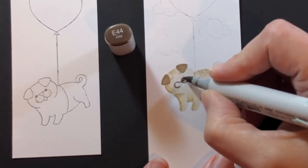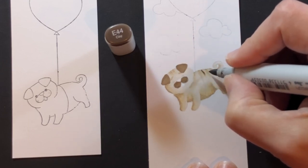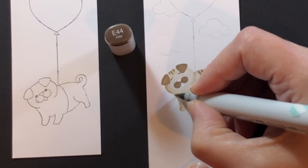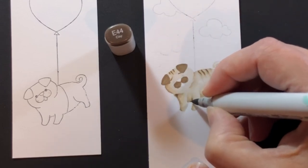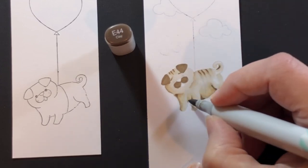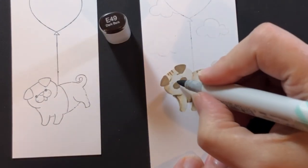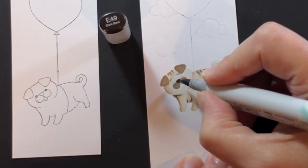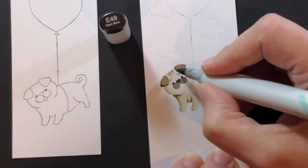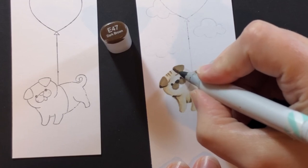To find those lines I kind of outline it first and then fill it in. Now I'm adding the darkest color on those wrinkles and under his chin — just the darkest shadow areas like his belly — to give him more definition. For the very darkest areas I'm using E49 to color in his nose and eyes and get the shadows on his ears, then just a tiny bit into the darkest areas on the dog.